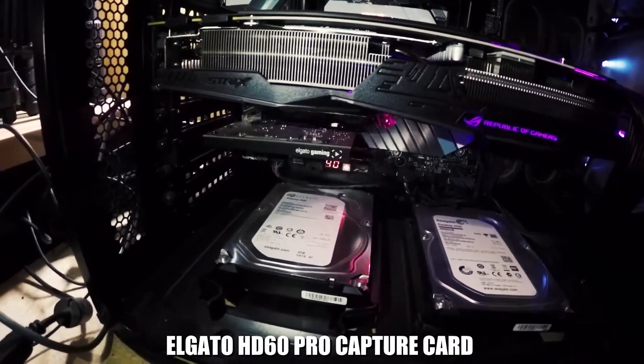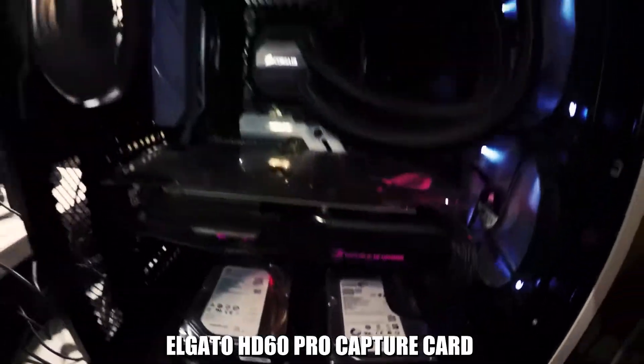I just plug in a different HDMI when I'm doing either or. And that's really my whole setup — keeping it really simple. I don't want to get too crazy into things.